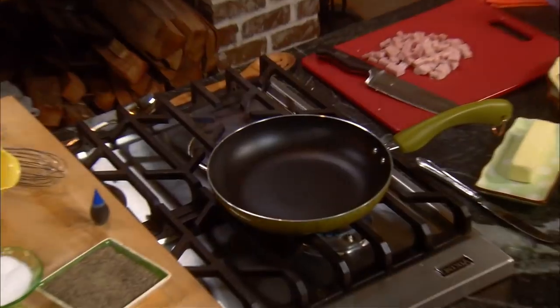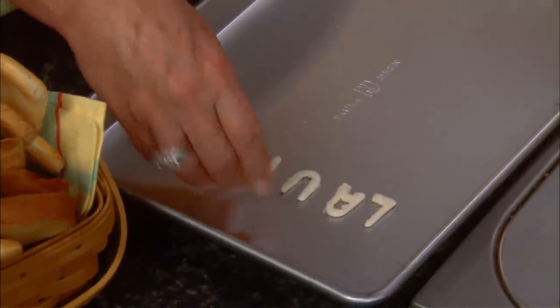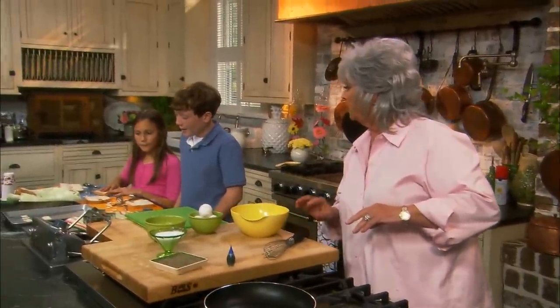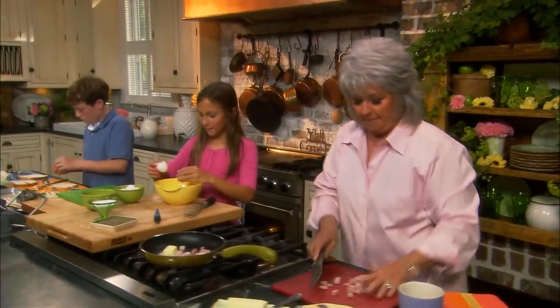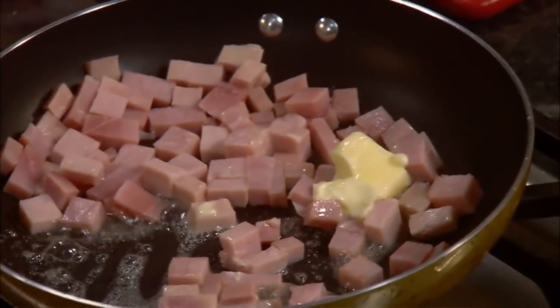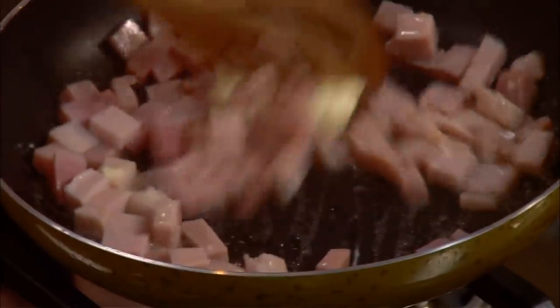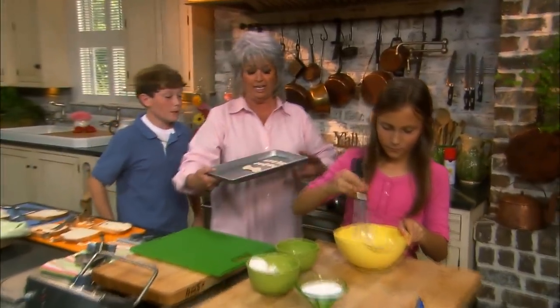I'm going to turn on our eye and let our pan start heating up. L-A-U-R-E-N — I love it! Jordan got 'Jorda' — we'll get you an 'n'. Lauren, come down here and crack our eggs. I'm going to put about two tablespoons of butter in our frying pan and then put our ham in. Have y'all read green eggs and ham? Yes ma'am. Jordan, let's go ahead and get the toast in the oven because we're going to have to toast these off.